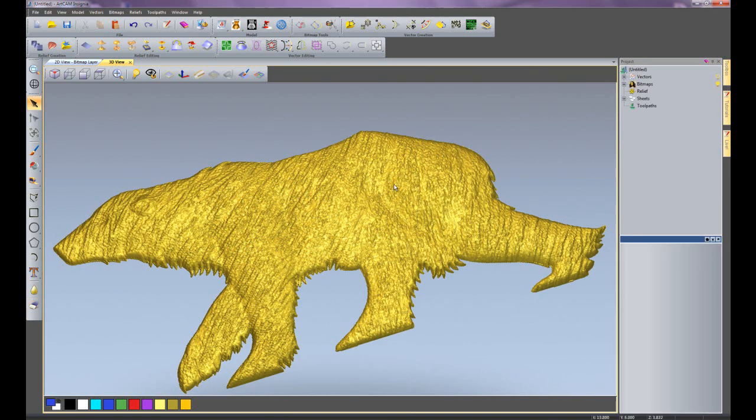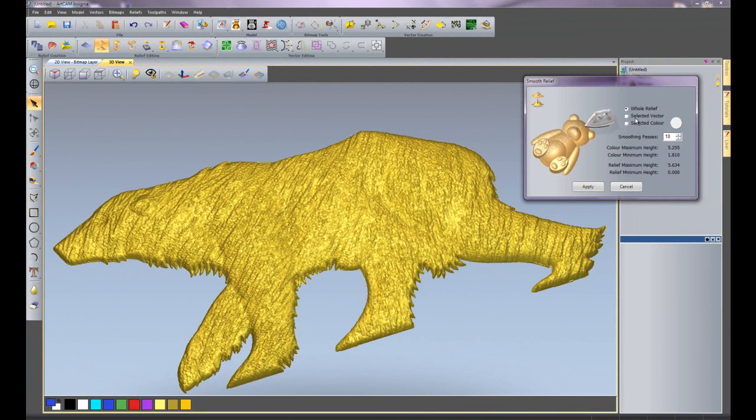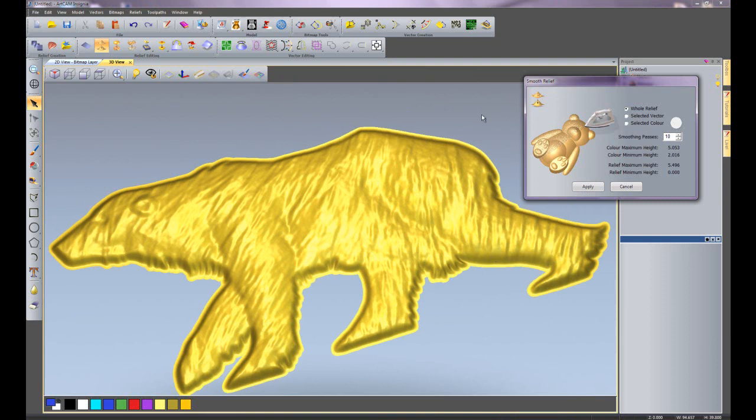Finally, for sculpting, I'm going to show you how to smooth the whole relief using a pre-built tool. If I click on 'smooth relief', I can do this over the whole relief, over selected vectors, or over selected colours. I'll use a selected vector — selecting the outside of the polar bear — and do 10 passes so you can see what's happening. If I click apply, you can see it's smoothed the whole relief in one go using 10 different passes, creating some quite realistic looking fur.